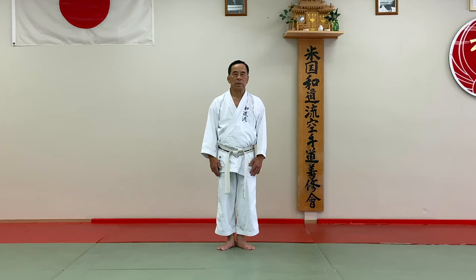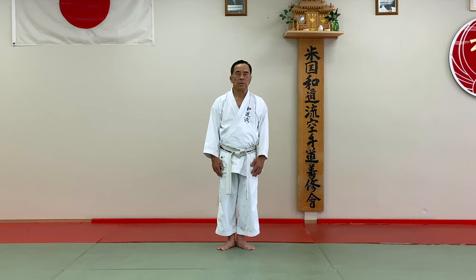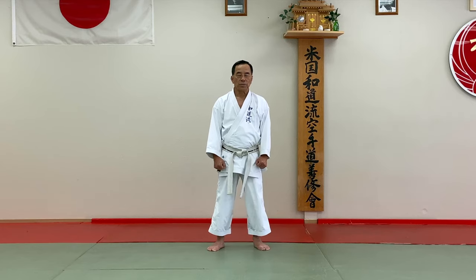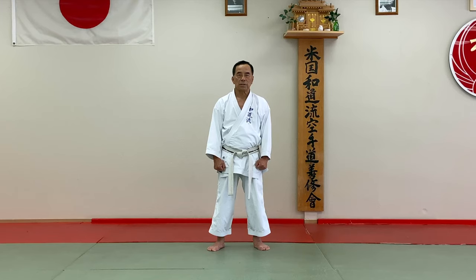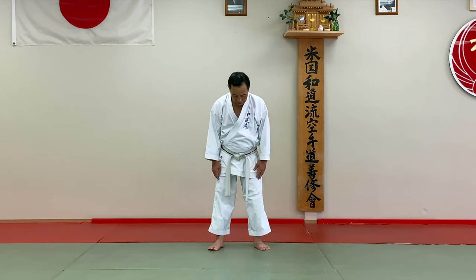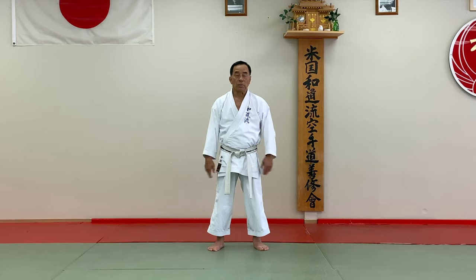Hi everyone, this time we have to practice Pin and Needle. Beginning, I like to demonstrate very slow. Please keep watching my hands movement, the stance, and facing. Beginning, always Shizen Tai, which is Hachidachi — stand under, big, just do it inside the hip area.